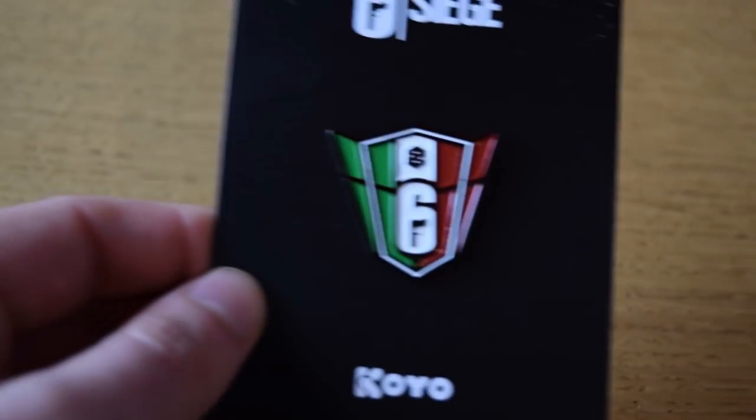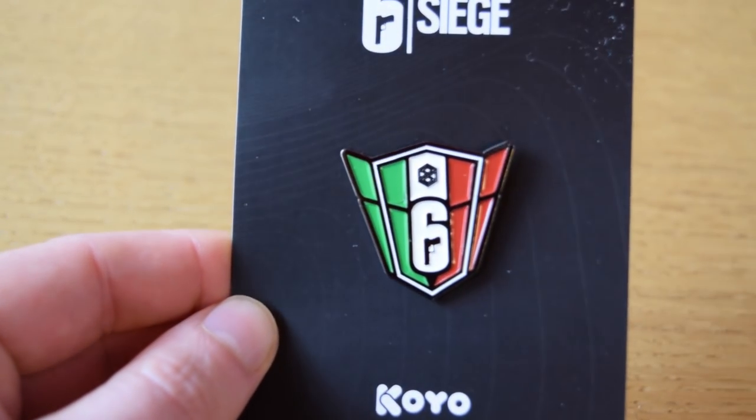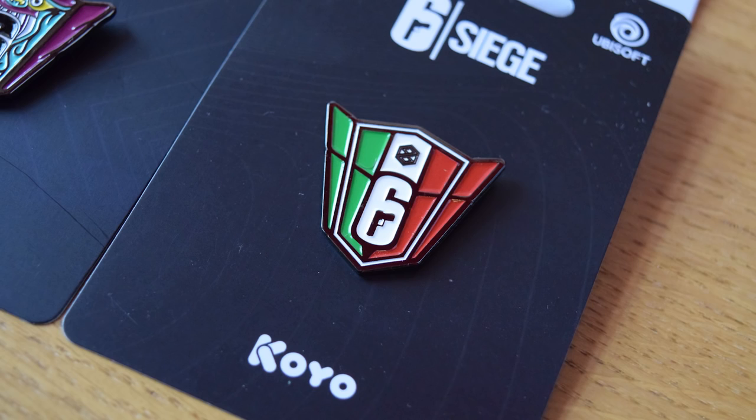Up next is the Italian National League pin. This one has the national flag colours in it, along with what I can only describe as a very small pizza in the middle, cut up into segments of course.